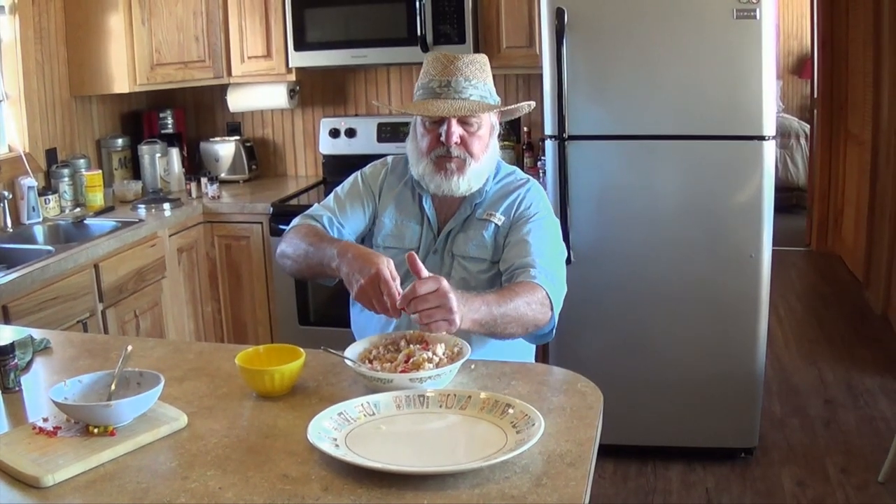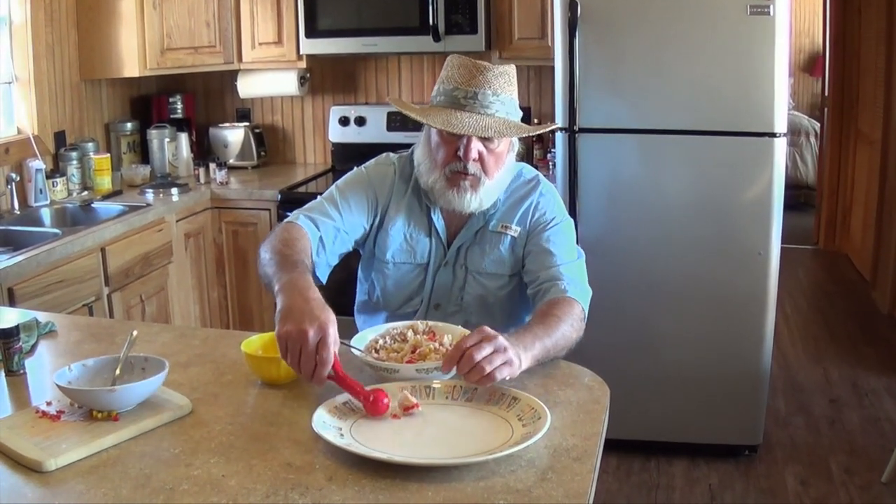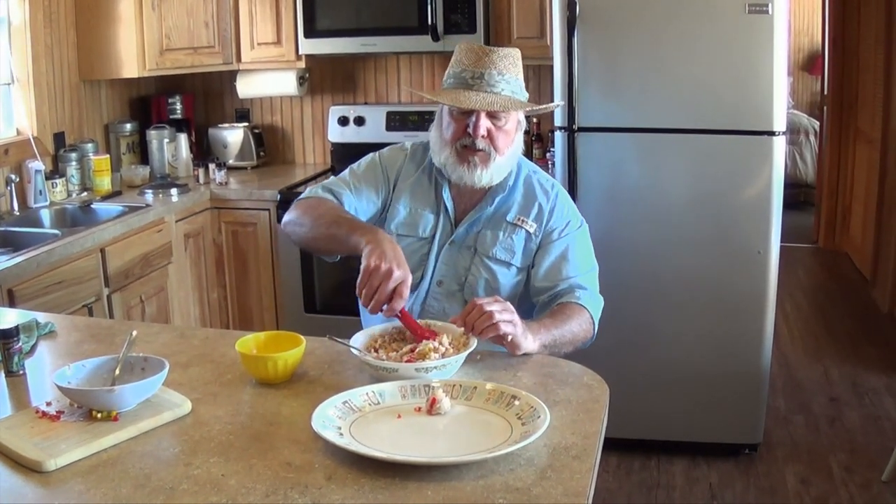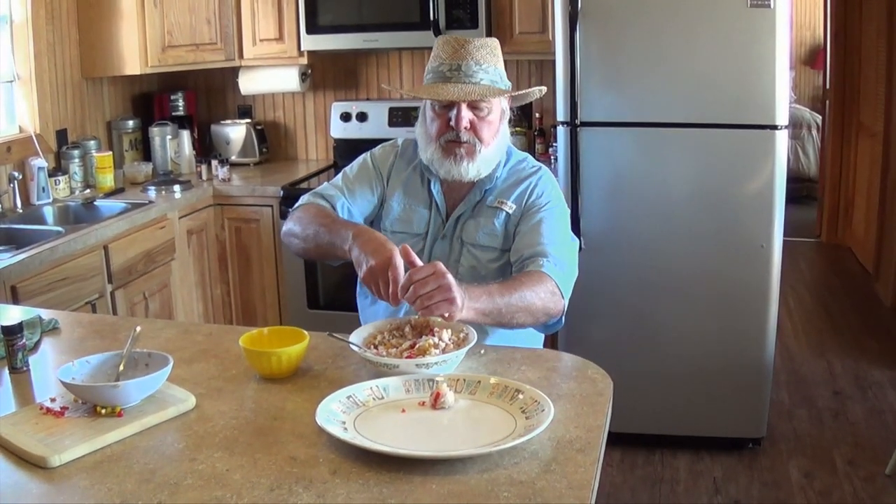I'm going to put this carp in there. I'm going to scoop up that sushi — oh, look at there, it fell right out on the plate. Make sure you wet that thing, otherwise it'll stick and come out in pieces. And that's the way we make grass carp sushi on the Redneck Riviera.